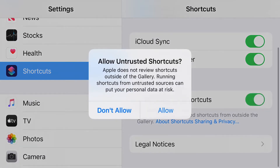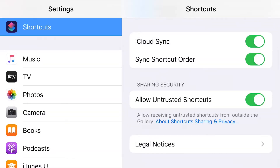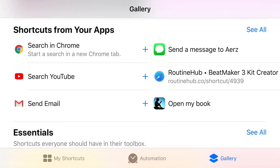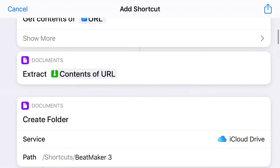Hit 'Allow,' enter your password. Now go back to your browser, hit 'Get Shortcut' once again. It'll open up the Shortcuts app and you'll see this screen. Now scroll all the way to the bottom — it's gonna be a lot of stuff there, but just keep scrolling.